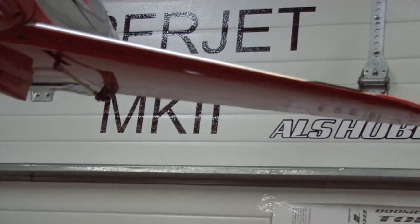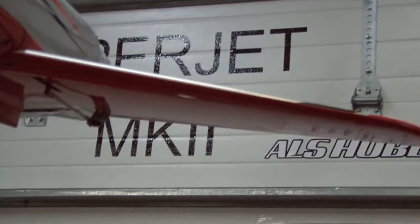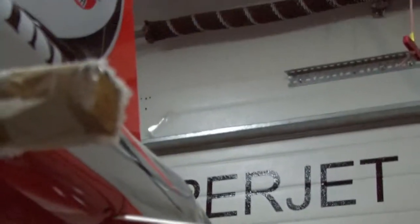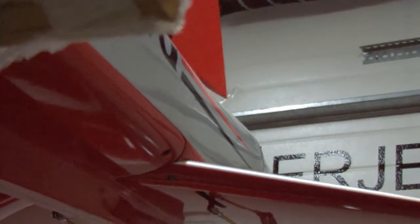Same for the elevator: elevator down, low rate, medium, high. And the rudder also — that's low rate on rudder, high rate rudder. High, medium, low.